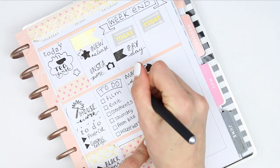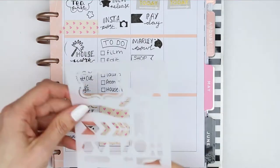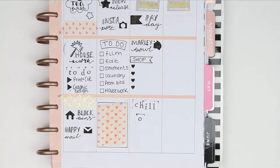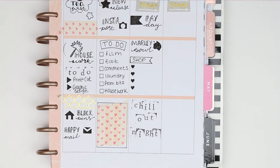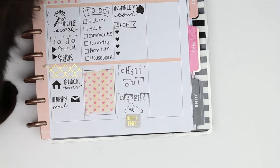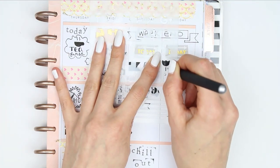We also need to go out to the shops on Saturday, so I made a checklist that I'll fill in as the week goes. At the box at the bottom I'm stamping out the words 'chill out night', and I used another piece of washi with the quote that says 'happy times'.